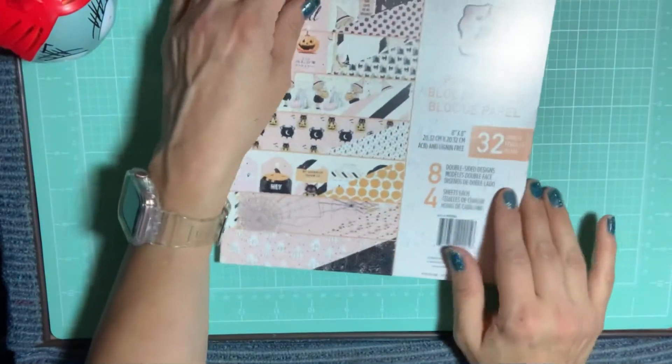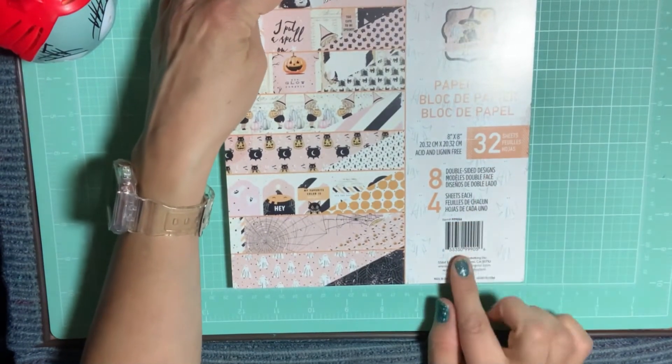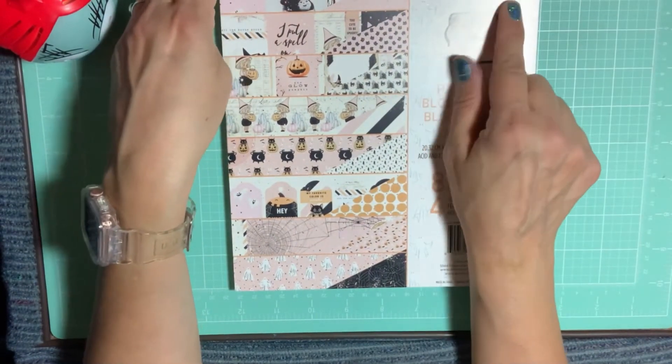That is the 8x8 — you get 32 sheets and they are double-sided. It's from Prima Marketing.